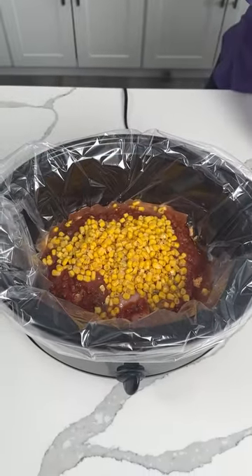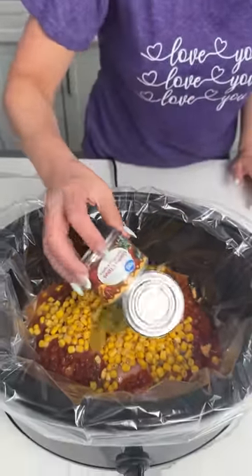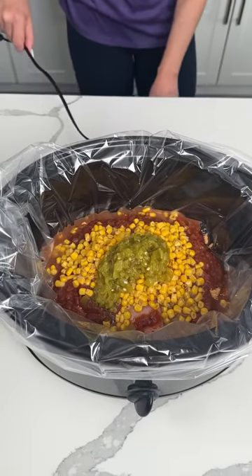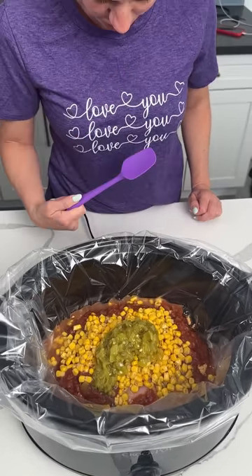And then we have one can of diced chilies. I use the medium, but y'all can use whatever you want — right on top. So now we're going to give it a little mixy-mixy. I'm trying to find out about this spatula because it matches my shirt.